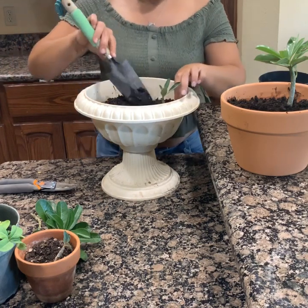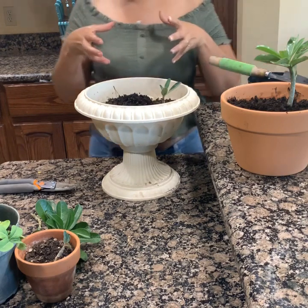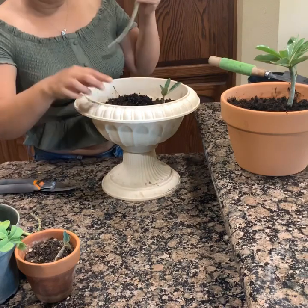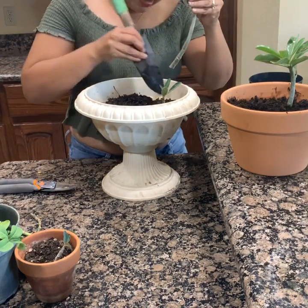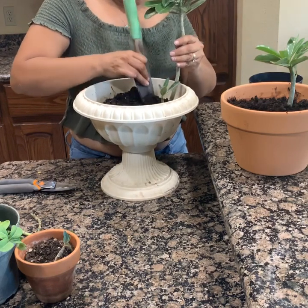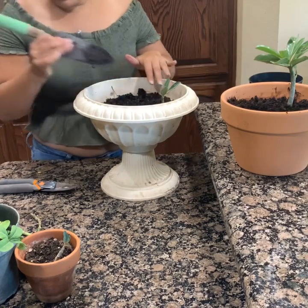Ustedes saben que es de muy poca agua. Bueno, las voy a poner todas aquí porque aquí quiero que crezcan. Ahora vamos a poner esta arañita. La vamos a poner aquí. Pero creo que esta es muy grande para esta maceta, aquí nada más vamos a ponerlas chiquitas.